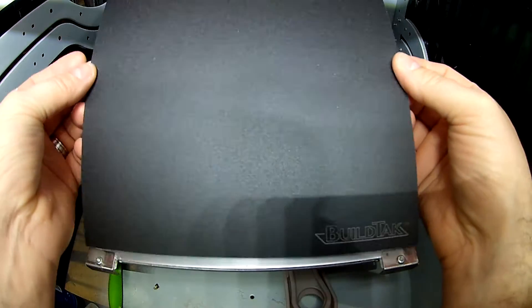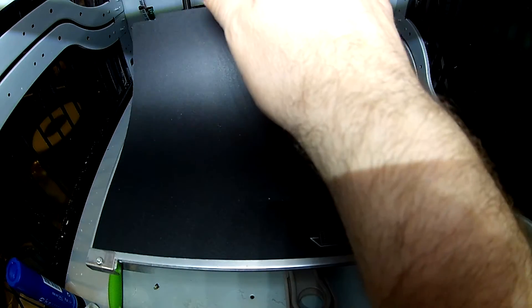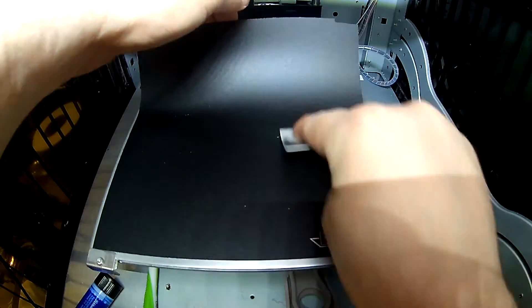Then I read about BuildTak. This is a tape you apply to your print bed — you don't need any glue or hairspray, you can immediately print on it and use it many many times. At first I bought a Chinese clone and it was horrible, so I thought BuildTak wasn't that great. But then someone pointed out the Chinese clone wasn't good and I should try the real one, so I bought a few of those.